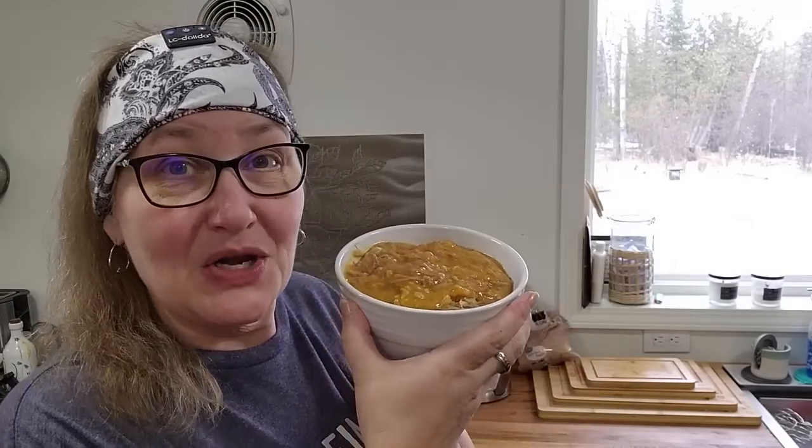But if you want to know how to can your own pork, check out this video. Until next time everybody — be safe.